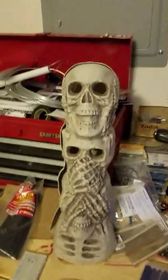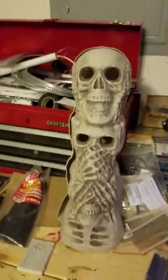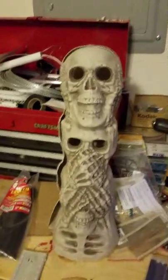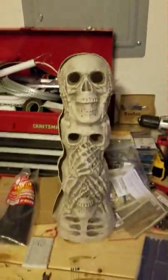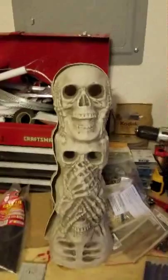I thought it'd be a good idea to maybe spruce up a few Halloween decorations before it gets to be October, because you know how it always creeps up on you. As soon as you get to Halloween, it's always those last-minute things. So I thought, let me dig out my old stuff and see what I want to do.